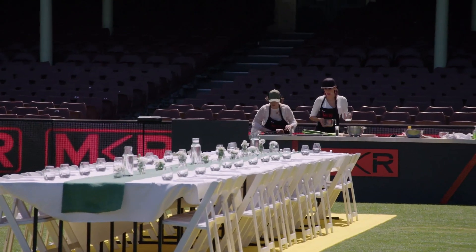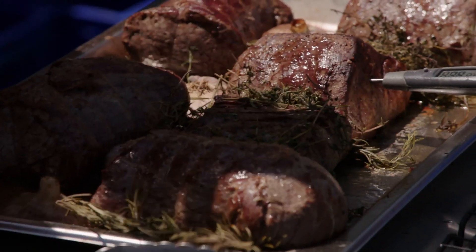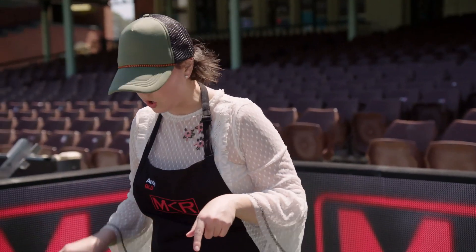They need to be 50 degrees to be medium rare. This one is 38. These need to go in for longer.